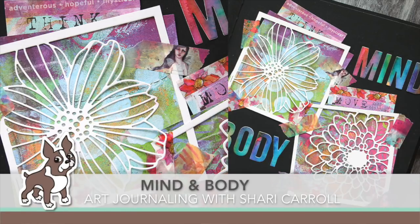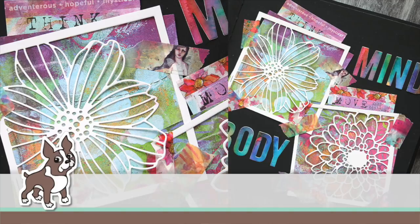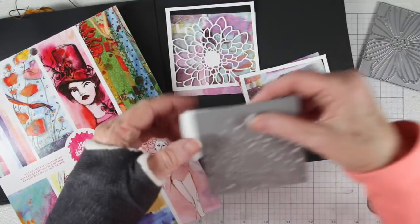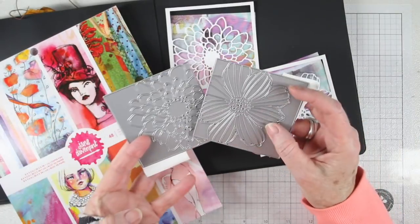Hi everyone, it's Sherri Carroll for simonsaysstamp.com and I have an art journal entry that I'm titling Mind and Body. I'm not really into New Year's resolutions but I thought it would be nice to have some reminders for myself, so I'm doing something really simple.